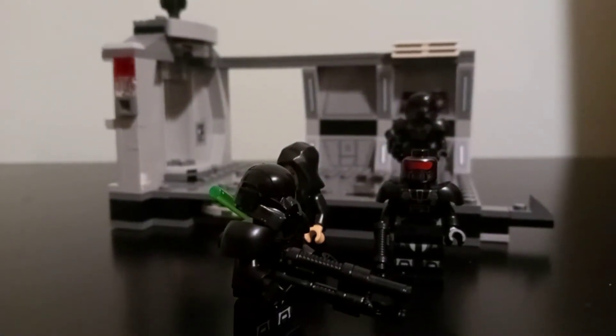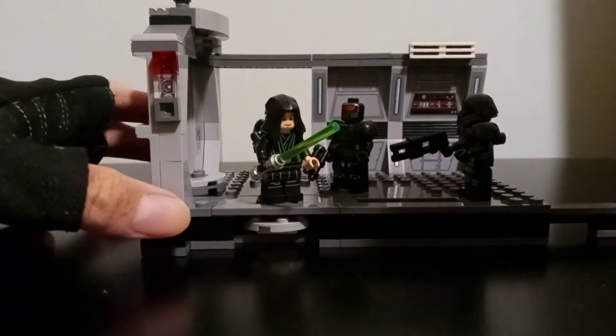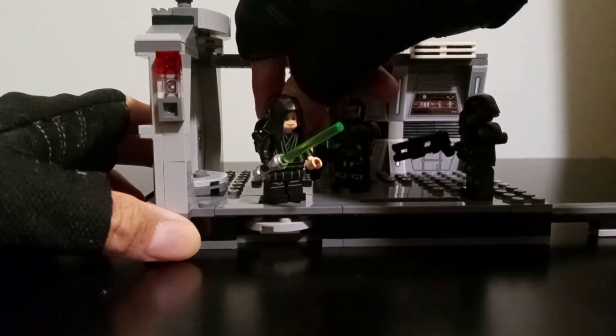So let's put them into the scene. Here we have Luke Skywalker right here and he's fighting off these three dark troopers. I put one behind right here.